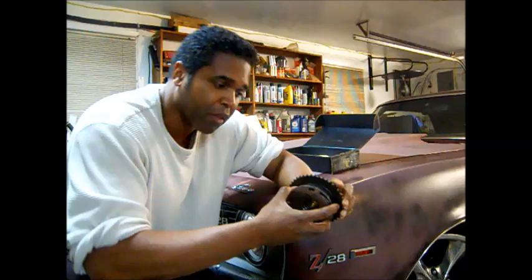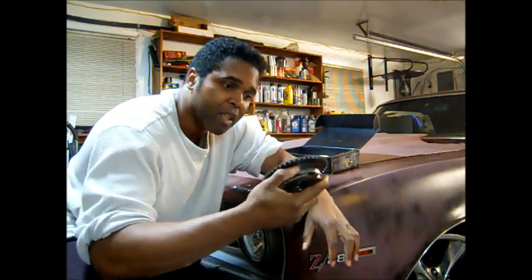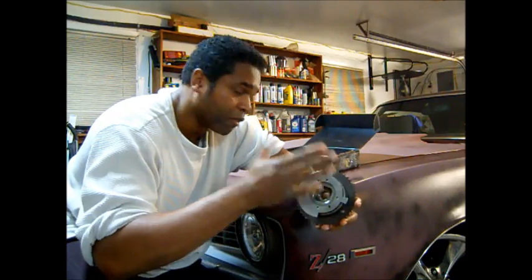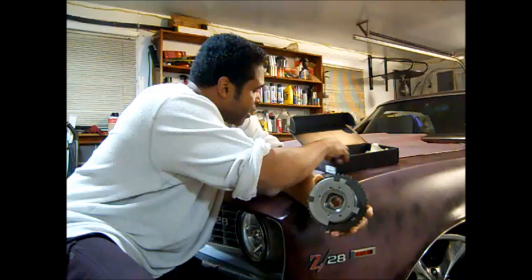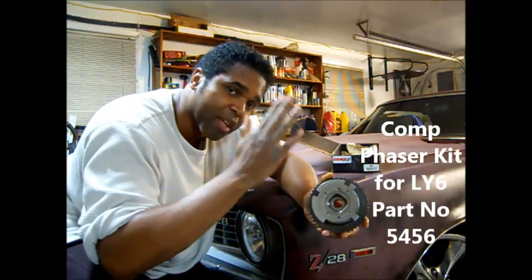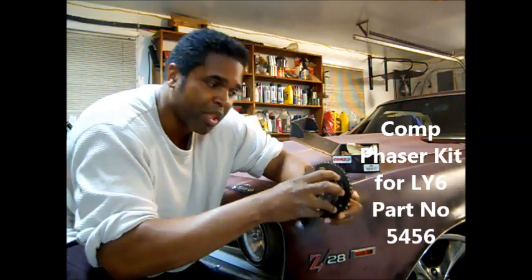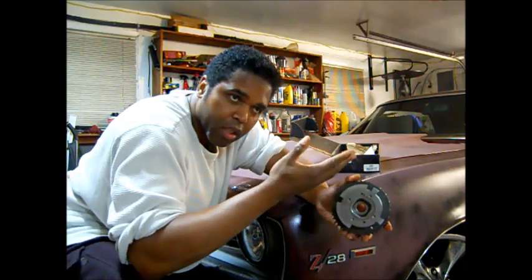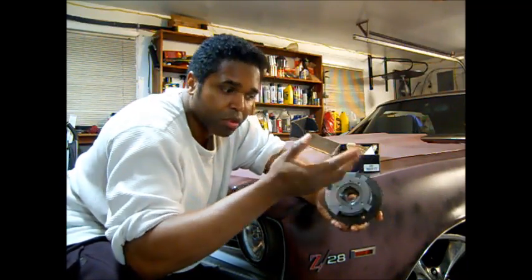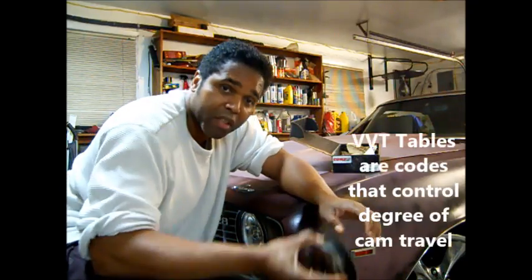If you look at this thing, it's kind of beefy. Now this has been phased — meaning it has a phase limiter in it by Comp — which limits the travel of the cam. Because the cam is computer controlled, so when you get a tune, you need to give the tuner the VVT tables, or you can call them up and they'll give you the VVT tables.